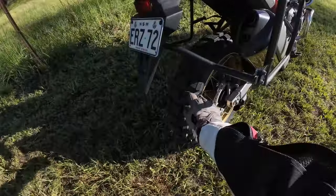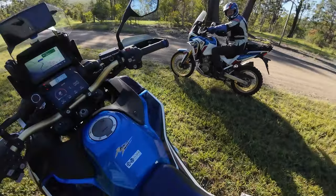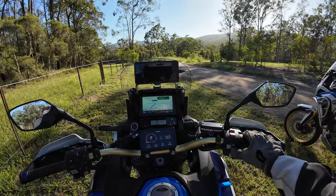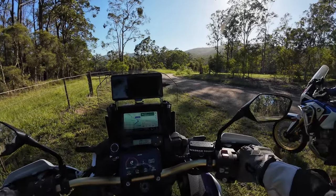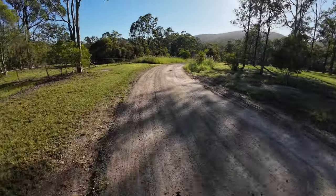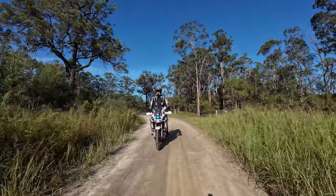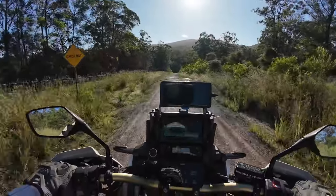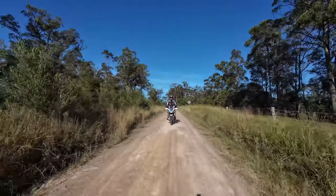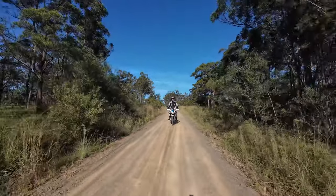First time on the dirt for this. Alright, let's go do this then. So this is the first run on the Motos Rawls - first run I've had in a while actually. Got Warren tailing behind, just gonna keep an eye on the top box. Warren's the one that helped me attach the top box to the Upback Motortrack luggage plate.